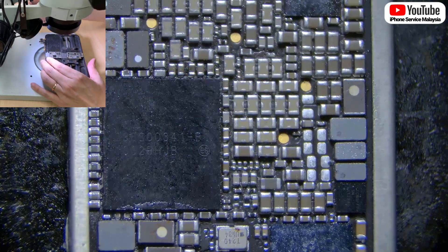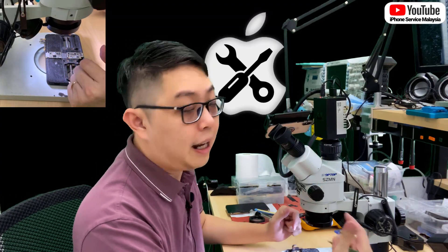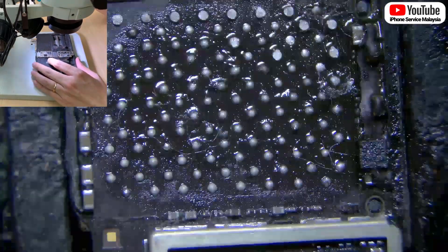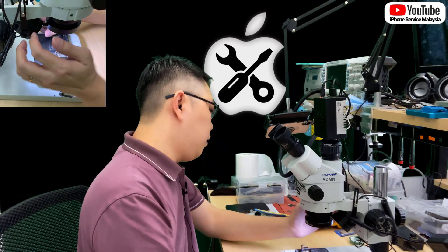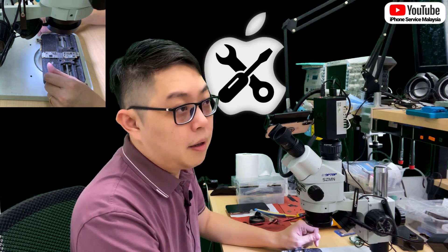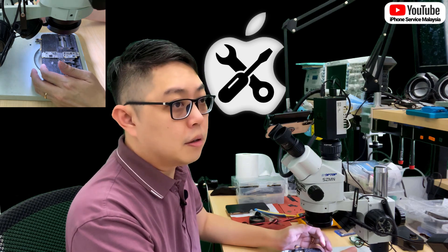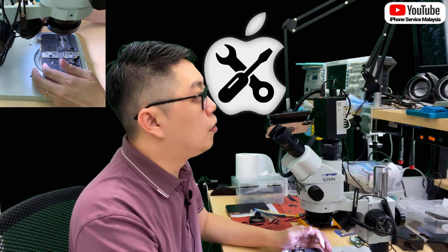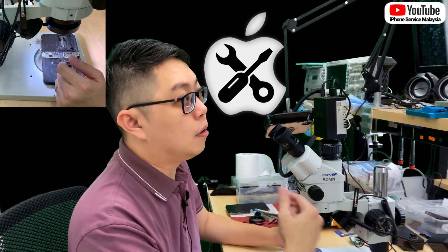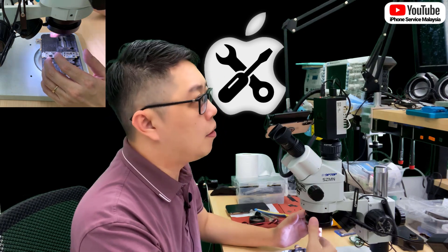A lot of details you can notice with this kind of light. Not only the microscope quality affects the picture quality — the lighting is also very important. So far, this is the best light I have ever used. It's best you buy the same type as me. You might find the same design, but the light temperature may be different. I may share a link in my YouTube description — just look at the link.